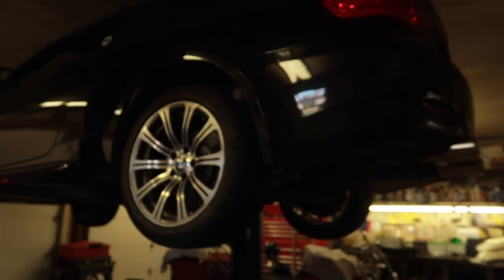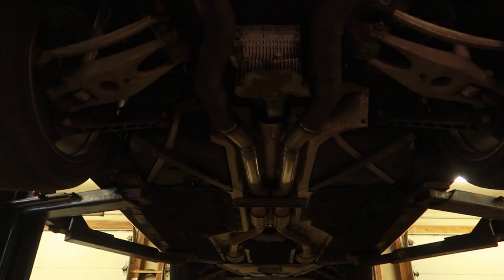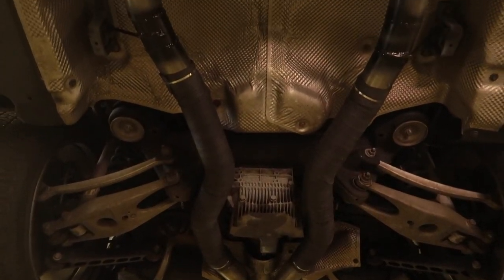What's up guys, welcome back to another video. Today we're going to be kind of tweaking the exhaust a little bit. So last video you guys saw me do the exhaust and I did a great job at it, if I do say so myself.